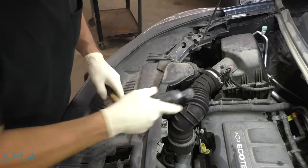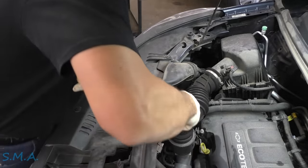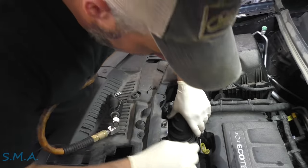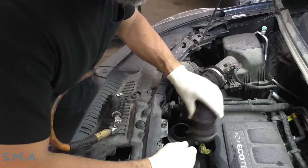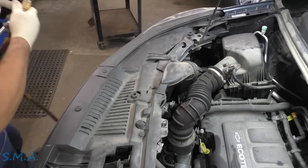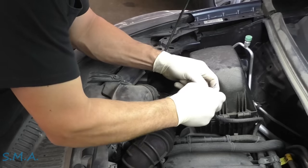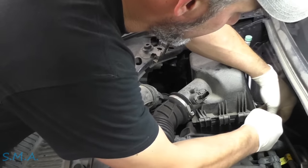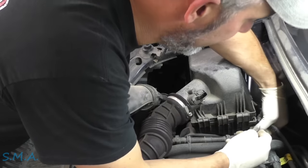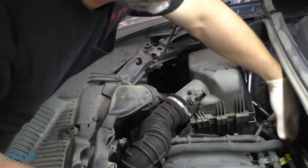Let's start out by getting rid of the air box over here. We'll loosen up this clamp — the classic 7mm. We'll leave it attached here and use a pick. We'll unhook our mass air flow.